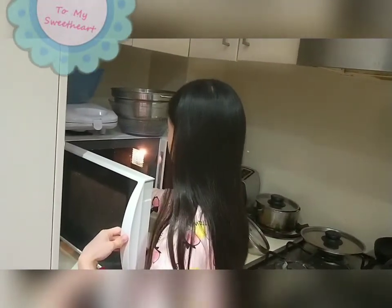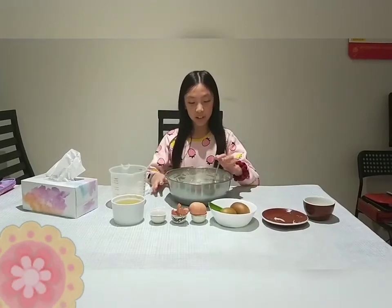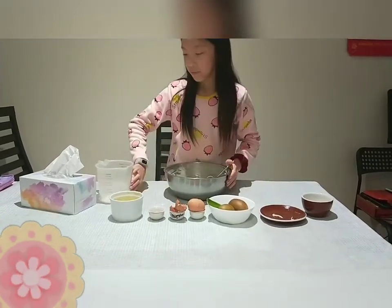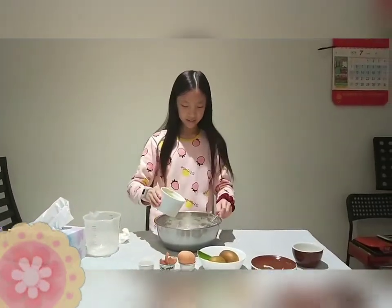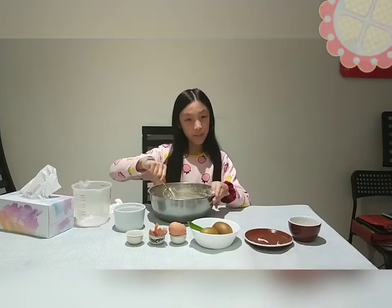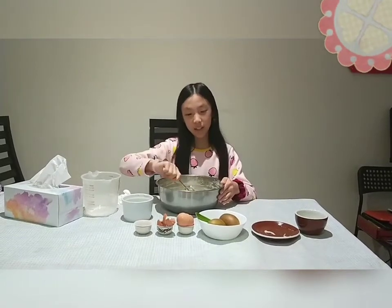For the butter, if it's not melting you can use the microwave — I would suggest doing it for 30 seconds. Once you finish mixing it with the milk, it should look like a sort of slime consistency. Now pour in the melted butter and mix. It is very slimy, but just trust me — it's the right texture.